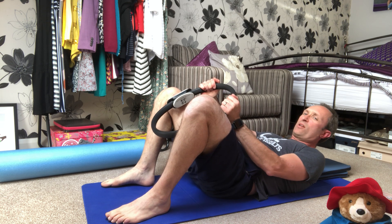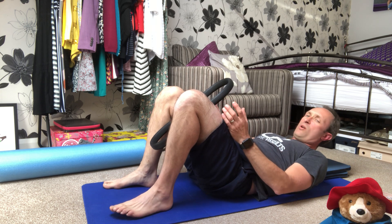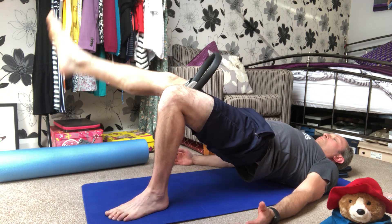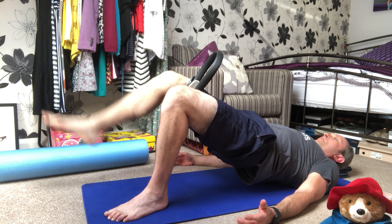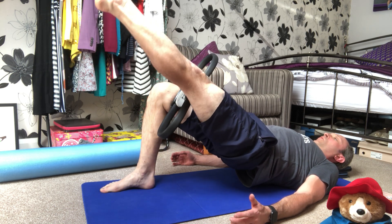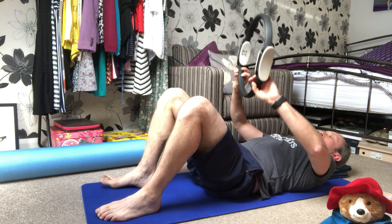Then we take it back to the squeeze. In this one you must make sure that the pads are nice and square — if there's any angle or they're not square and you come up into the spine curl, the chances are the circle is going to ping out. A nice strong grip, closing those pads together, keeping them square. Up into the spine curl — one, two, three, four, five. Away we go — one, two, three, four, five. Rolling down and back to neutral, take the circle away.